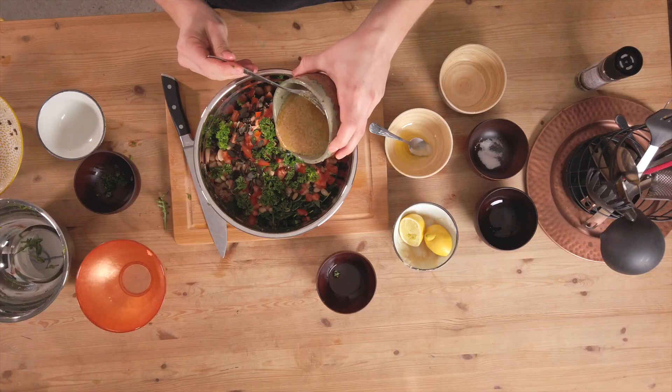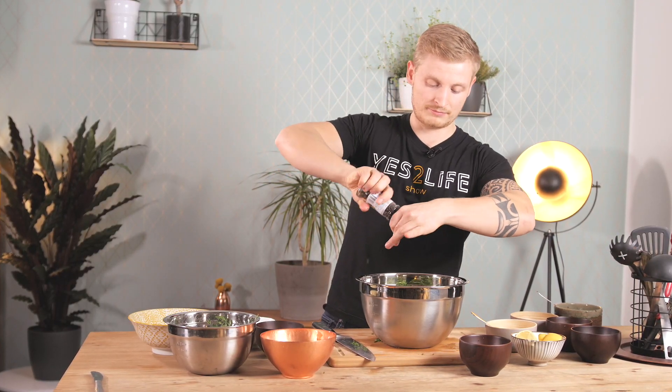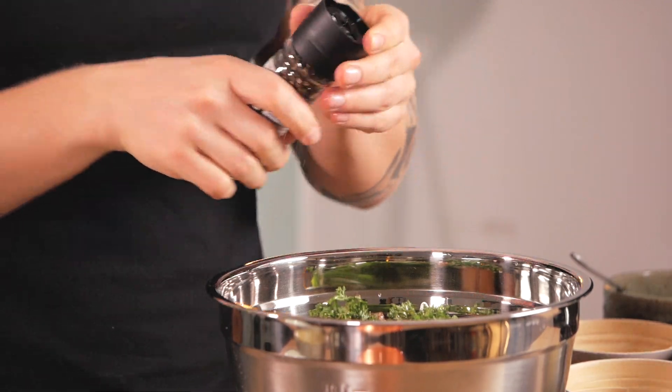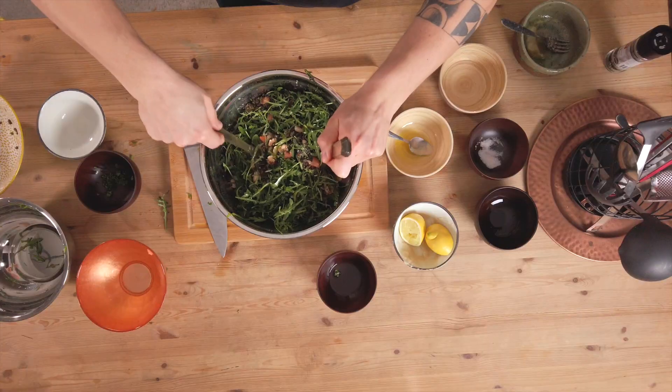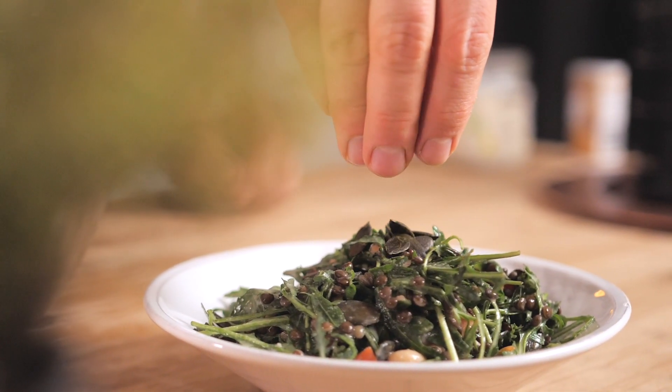Now all you gotta do is pour that delicious dressing on top. Season with some black pepper — I like black pepper so I'm adding a big pinch, maybe even two pinches. Then you just need to mix it and voila, you're ready to go. When you serve it you can sprinkle some fresh parsley, pumpkin seeds, or sunflower seeds on top.